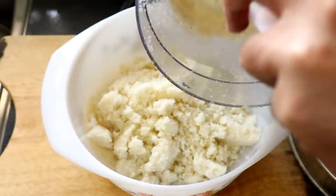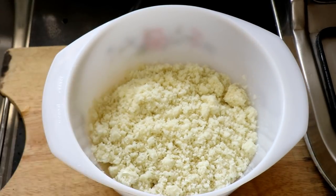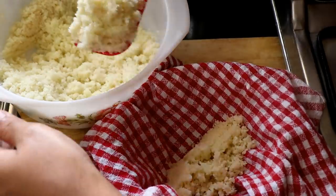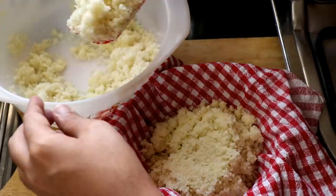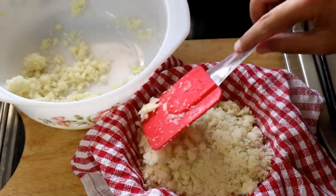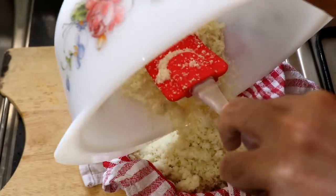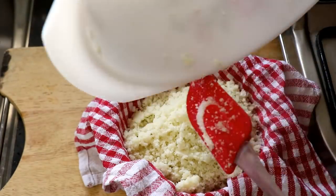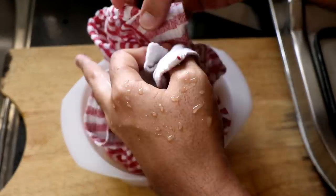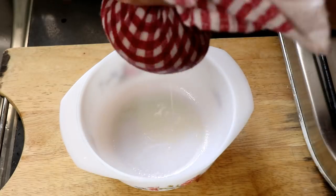Once that's done, I'm going to transfer the cauliflower into a bowl and then microwave it for about 6 to 7 minutes. Then it's time to transfer it into a tea towel or any clean cloth you have lying around. The reason is we want to squeeze out all the water in the cauliflower — this will help the buns stick together, because if you don't do this the bun might just break apart. Squeeze as much water as you can out of it.